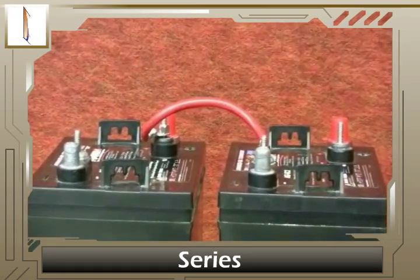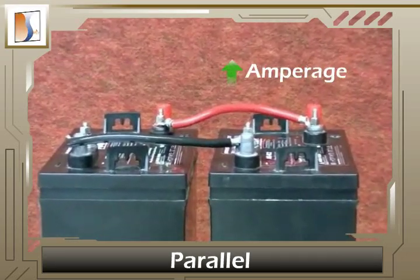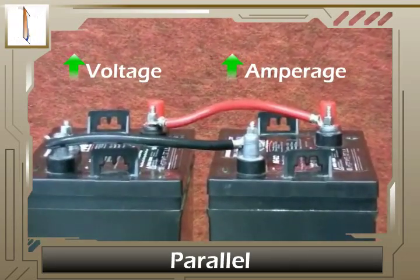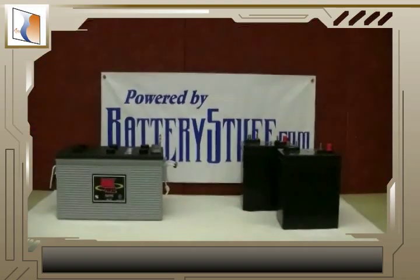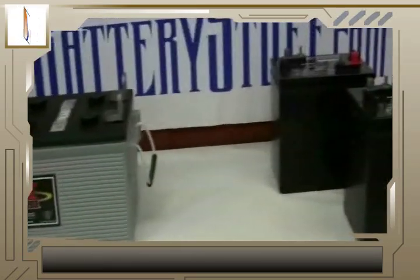What does this accomplish? Well, by connecting batteries, you can increase the voltage or amperage, or both. When you need more power, instead of getting yourself a massive super-tanker of a battery, you can construct a battery bank.